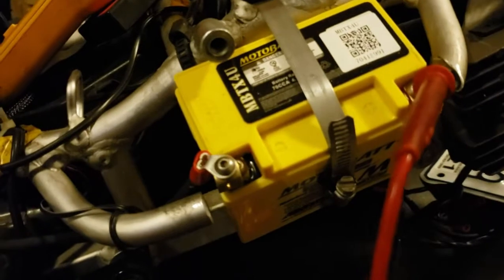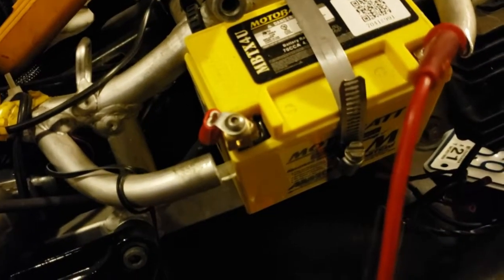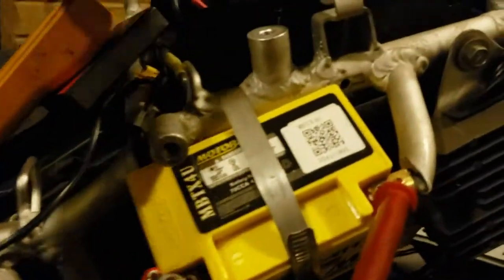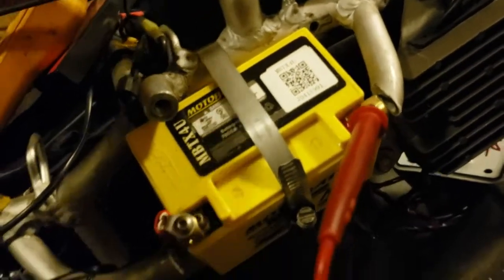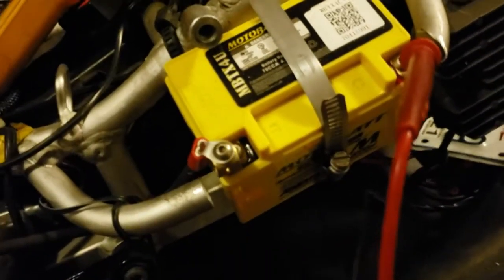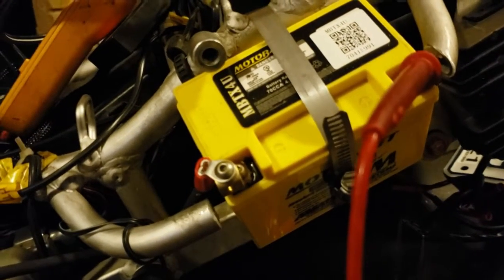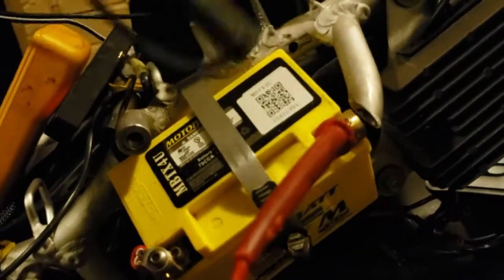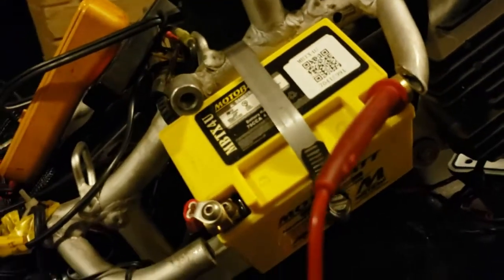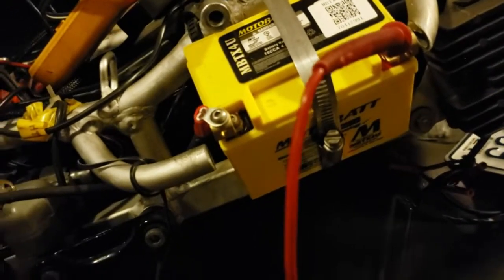You can put this battery anywhere on your bike that you can find space. I ended up having to cut the subframe out just a little bit to place this battery here so it would be buttoned up and out of the way. I'm also going to put a quick-connect charging cable on it, because this battery is not directly connected to the charging system — it won't charge on its own. You have to charge it before every ride, and that'll give you enough starting power for the rest of the day.